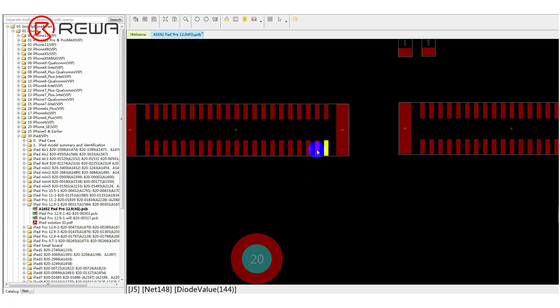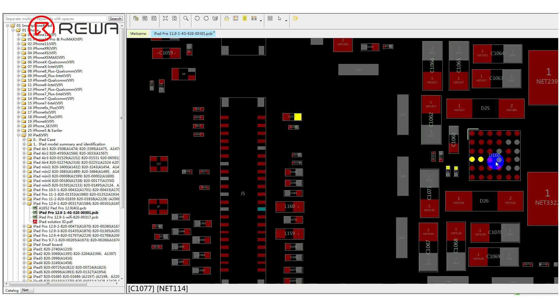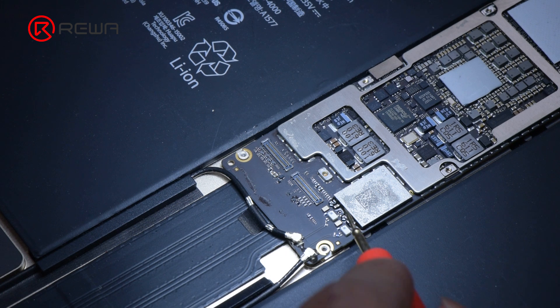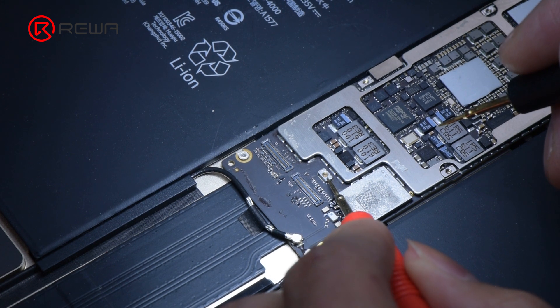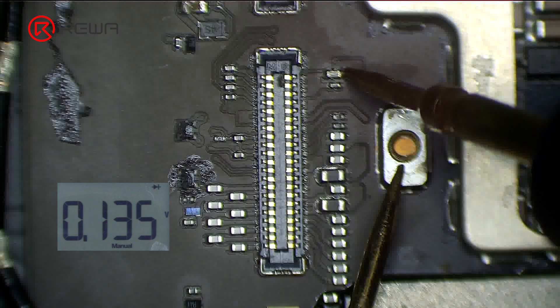According to the circuit diagram, the normal resistance value should be around 144. Opening the circuit diagram shows that the three pins are connected to the chip through one inductor. We measure the resistance value of the circuit connecting the inductor to the chip, and the value is normal.